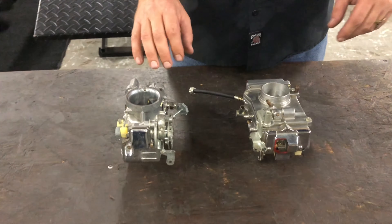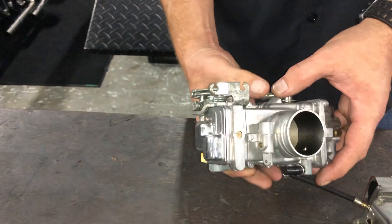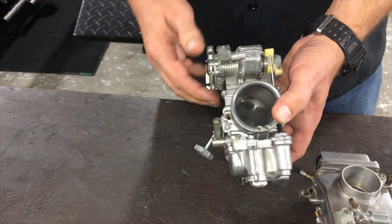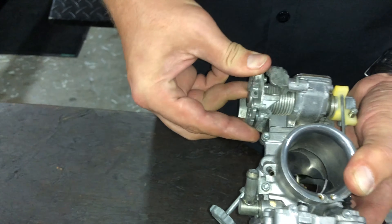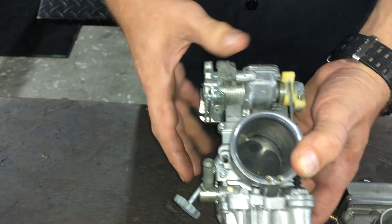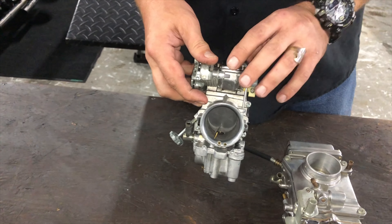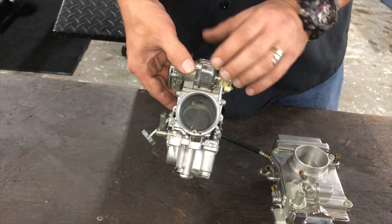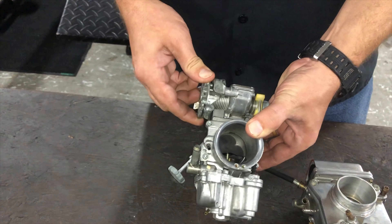Now we move on to two major ways that fuel gets into your bike. If you have an older bike, you probably have a carburetor, maybe not necessarily like this one. This is a Mikuni, and it's a mechanical carburetor, which means every time you pull the throttle, it opens the slide. Now there's another one called a CV carburetor, which is vacuum operated — when you pull the throttle, it lets a vacuum come in to the top, and it pulls a diaphragm up, which pulls the slide up, as opposed to actually just pulling it by pulling the throttle.